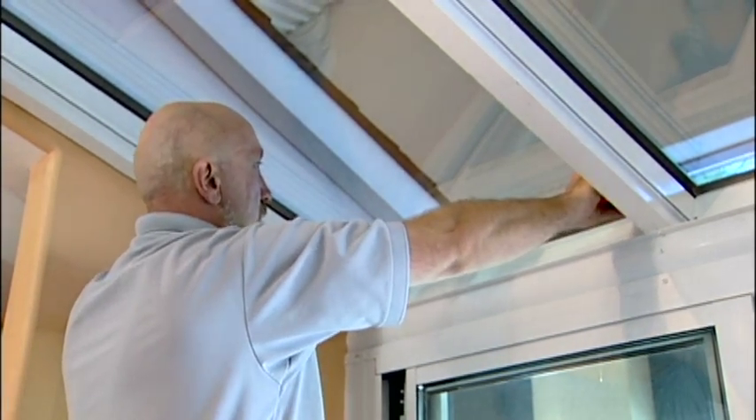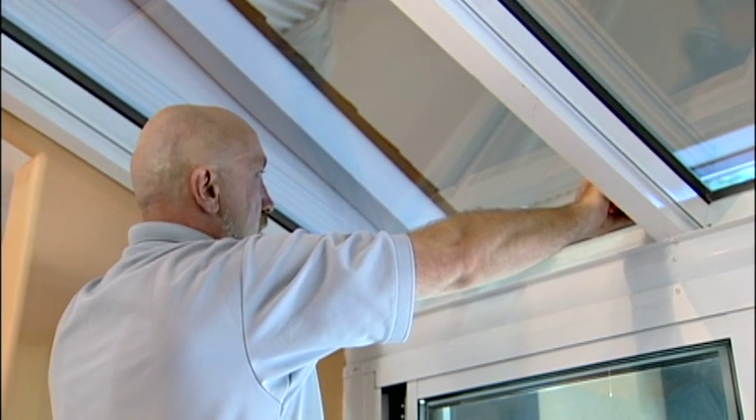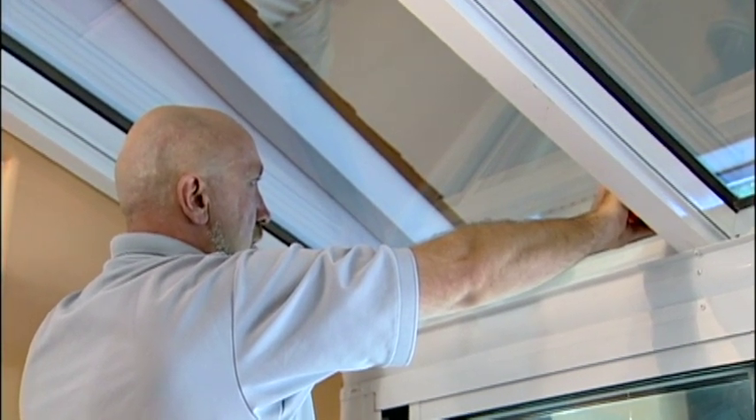Standing inside, looking outside, bay number one is on the left. Continue the bay count always from left to right.